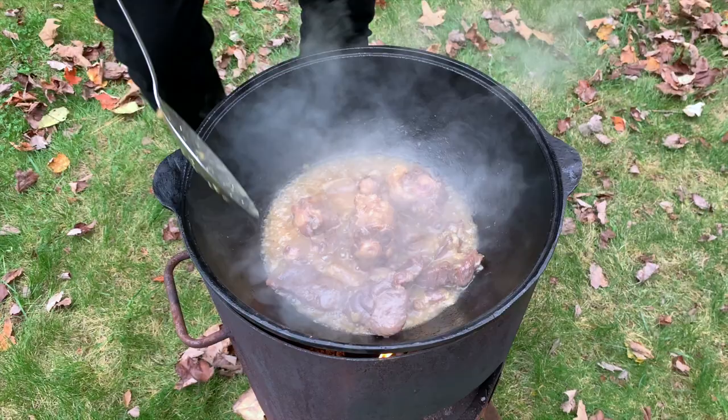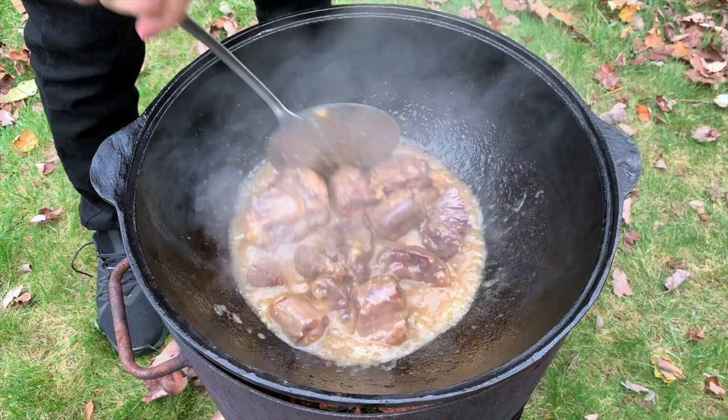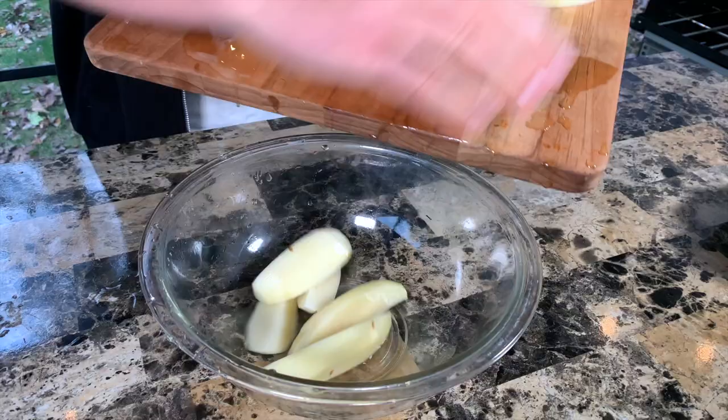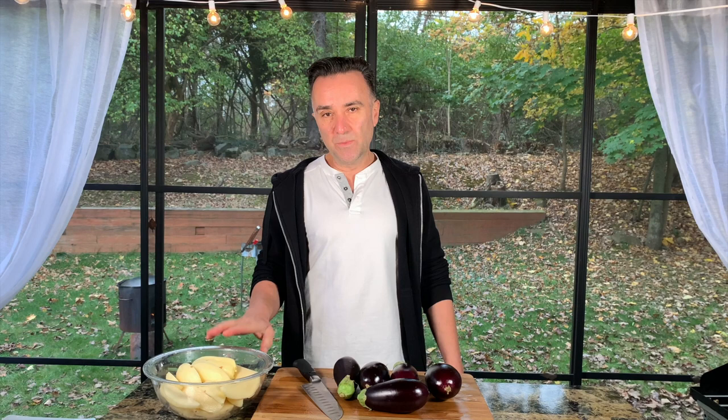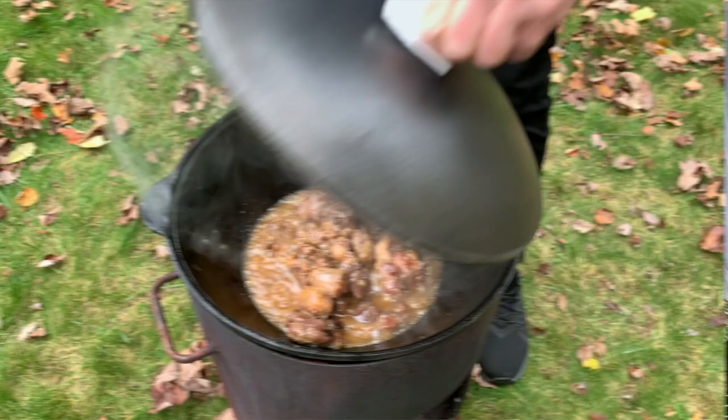Now we're gonna go and prepare the potatoes. You can cut them any shape you want — I like to cut them this way. Now we're gonna put the potatoes in, and approximately 10 to 15 minutes later we're gonna add the eggplant, because potatoes take a little bit longer and eggplant takes a little bit shorter. So let's put the potatoes in.